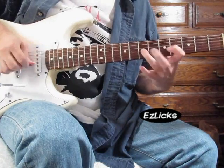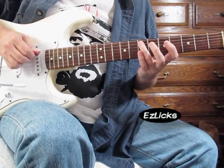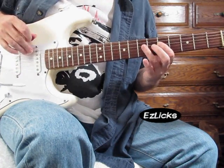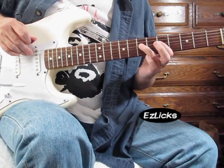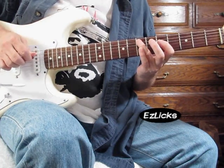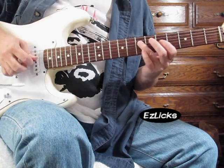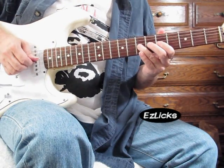Next is hammer-on, pull-off, hammer-on, pick this note with vibrato.